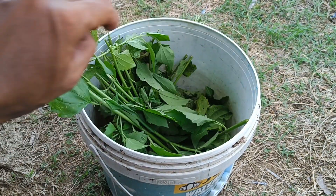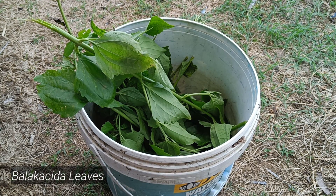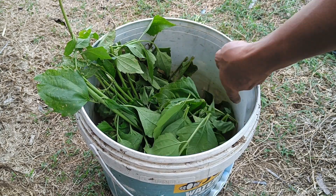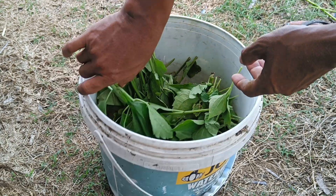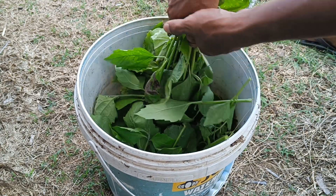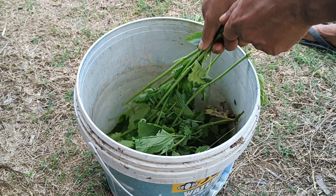Balakasita leaves and potato peels can be used for plants as organic fertilizer or compost, as both are rich in nutrients like potassium and phosphorus from the potato peels, as well as other minerals and bioactive compounds from the Balakasita leaves. To process them, chop both ingredients, mix them with other organic materials like straw or banana stems, and then ferment them to create a fertilizer that can improve soil structure and fertilize plants.